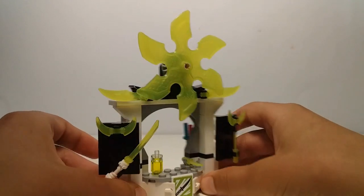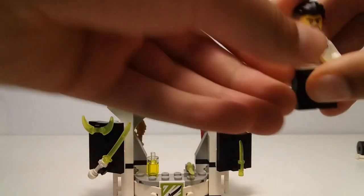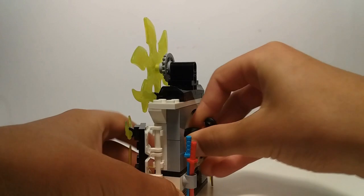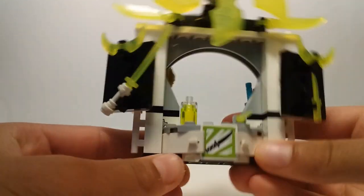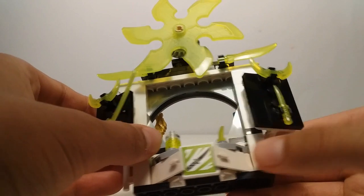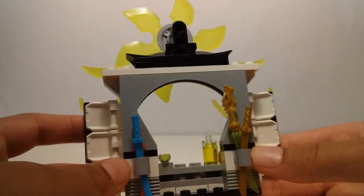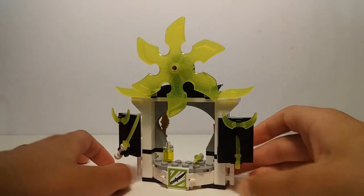My favorite out of the three structures is this little shop — it's a weapon shop. You can put a figure just behind the counter. Serving the customer. It has this sticker. You can see the sword, these two pieces, this little dagger, this little drink, this really cool shuriken piece, and also some swords at the back that are held in these little technic pieces. And that's it for this structure.